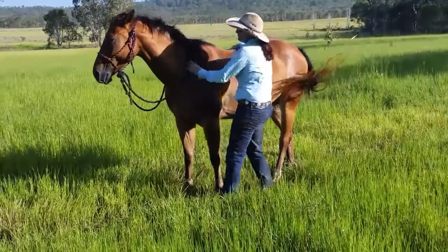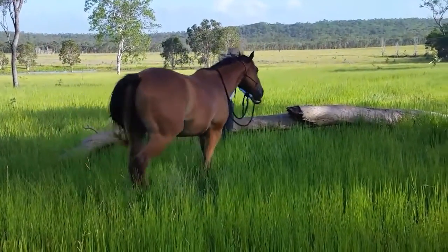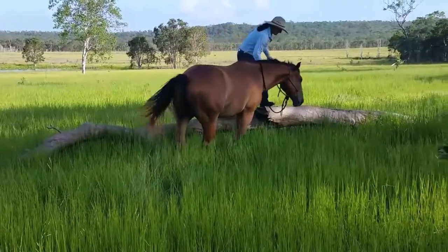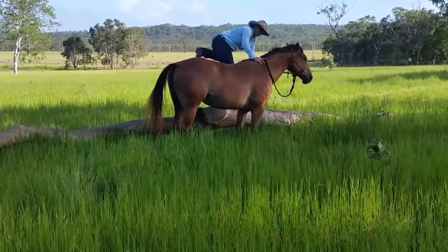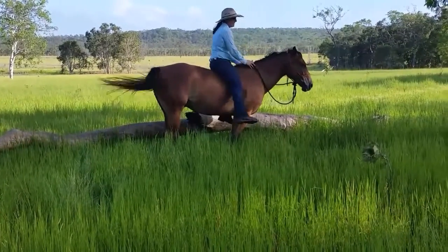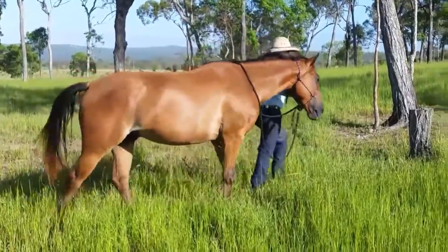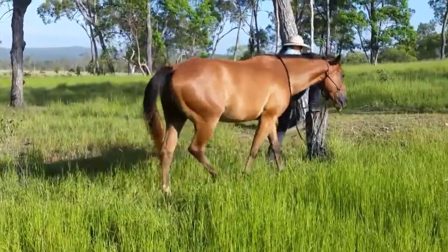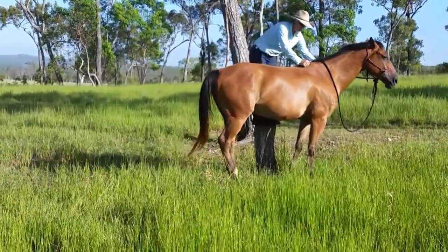Can you relate to this problem? Some of us have this issue where we have no chance at getting on bareback unless we can convince our horse to stand patiently beside an object. It's both rewarding and fun to teach your horse to willingly line up with logs and stumps in the paddock — and plus, now you can ride home instead of leading him.